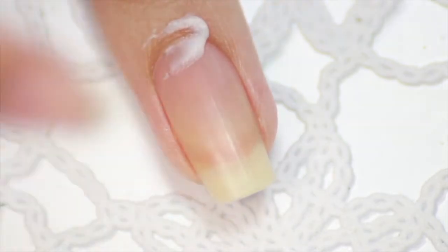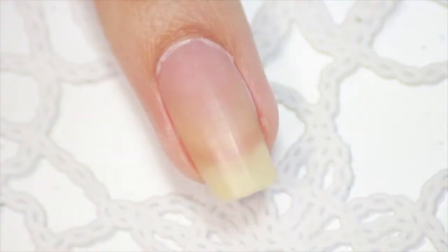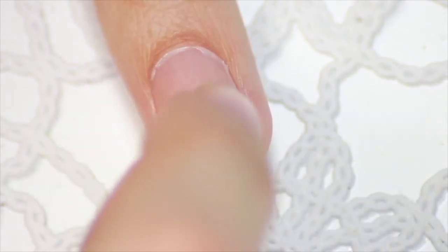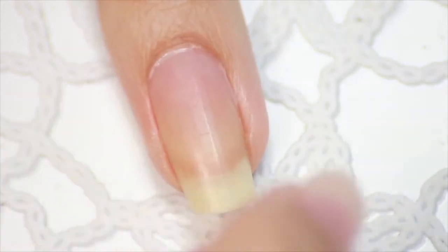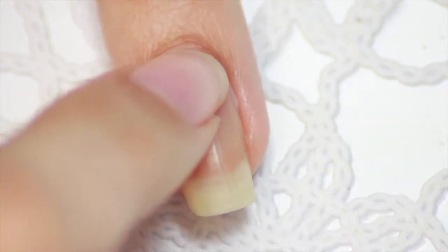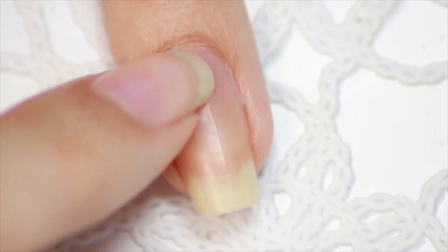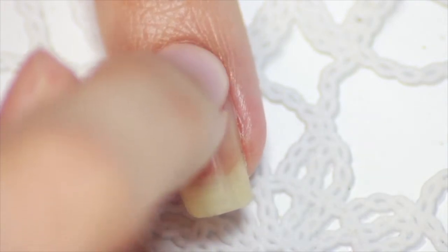The next step is to push your cuticles and take care of them a little bit. What I like to do is to apply some hand or nail cream on my nails and cuticles and let it soak in for a minute. Then you could grab a cuticle pusher to push your cuticles back, but I like to do it a little more gently because my skin is very sensitive here. So a little trick — just use your fingernail from your opposite hand and gently push back your cuticles.